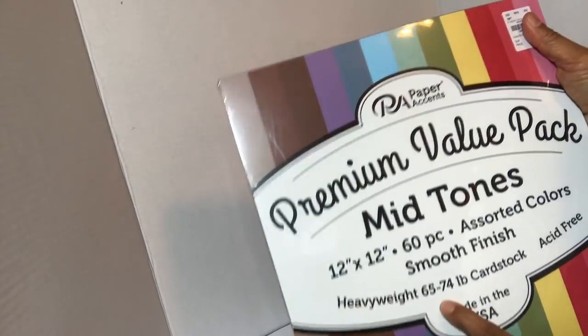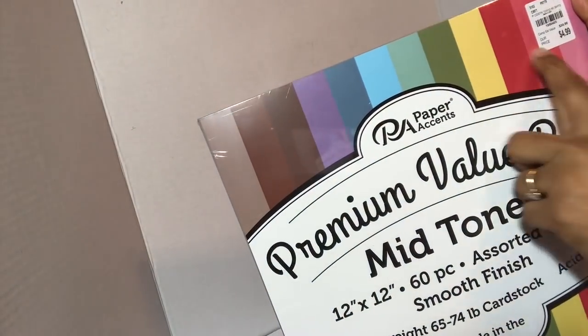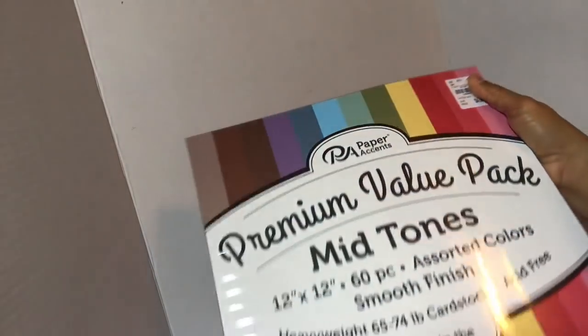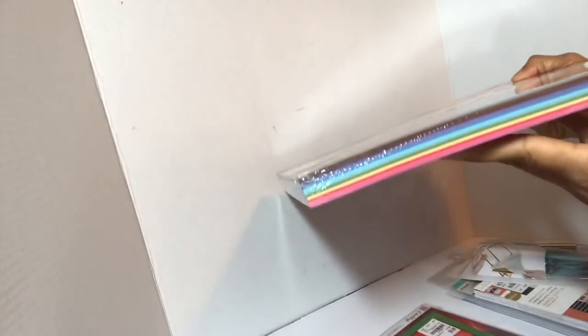I ended up getting this premium mid-tone pad — it's heavyweight 65-74 pound cardstock, acid-free, 12 by 12, sorted colors. I like the color tone. It's $4.99 and the item number is 1-950-045. It's just a basic cardstock to have on hand for whatever you might need, with a variety of colors — 60 pieces total.